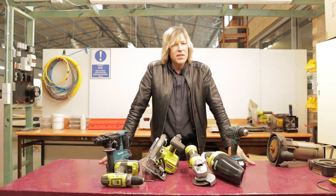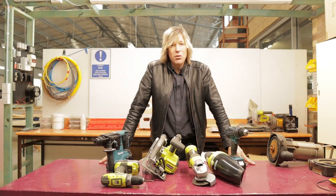Welcome to this series of videos all about tools. I'm going to take you through a whole bunch of different tools that you as an electrician are going to use and are going to need in your trade.